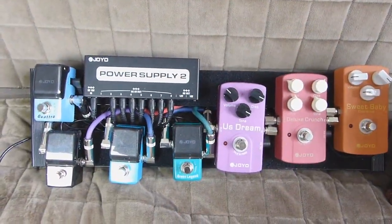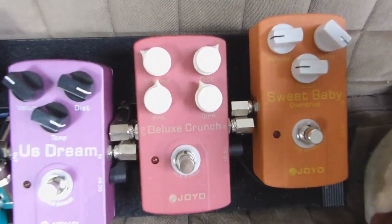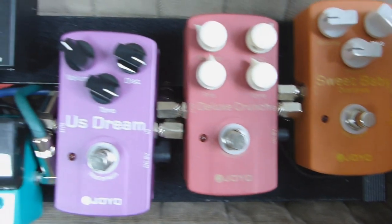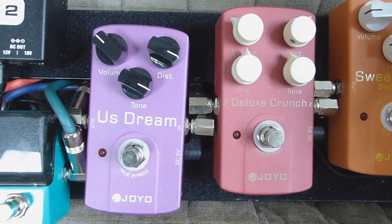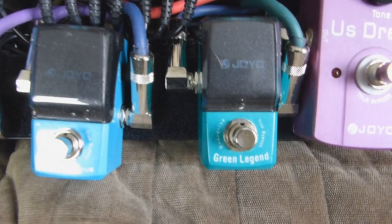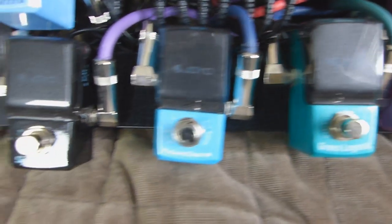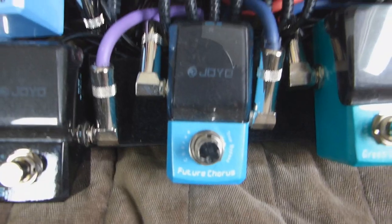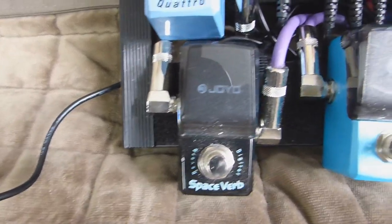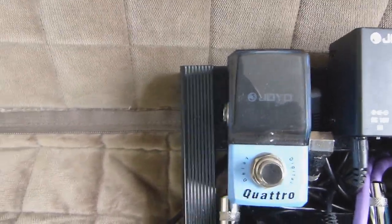Wir haben es hier zu tun mit dem 50L Board von Spaceship und wir gehen jetzt einfach mal den Signalweg lang. Wir gehen rein in das Sweet Baby von Joyo, was ganz einfach ein cooler Booster ist. Das geht weiter in den Deluxe Crunch, dieser geht weiter in den New Stream, dieser geht in den Green Legend aus der Iron Man Series, was ein absolut killer Tube Screamer ist. Dann haben wir als nächstes den Future Chorus, was ein super geiles Chorus Pedal ist. Dieser geht in den Space Verb, ein Reverb mit verschiedenen Modes, und das geht in den Quattro, das ist ein super cooles Delay Pedal.